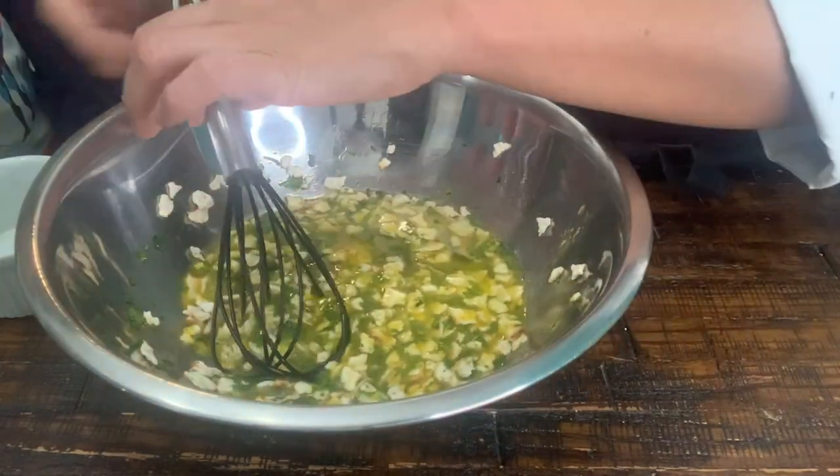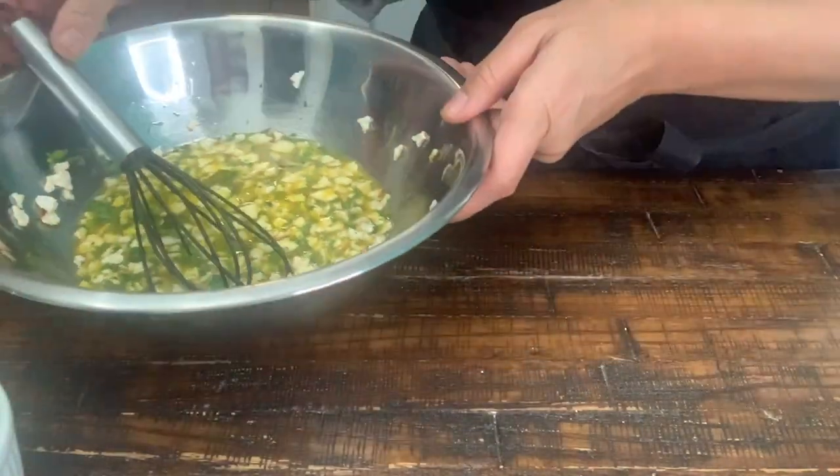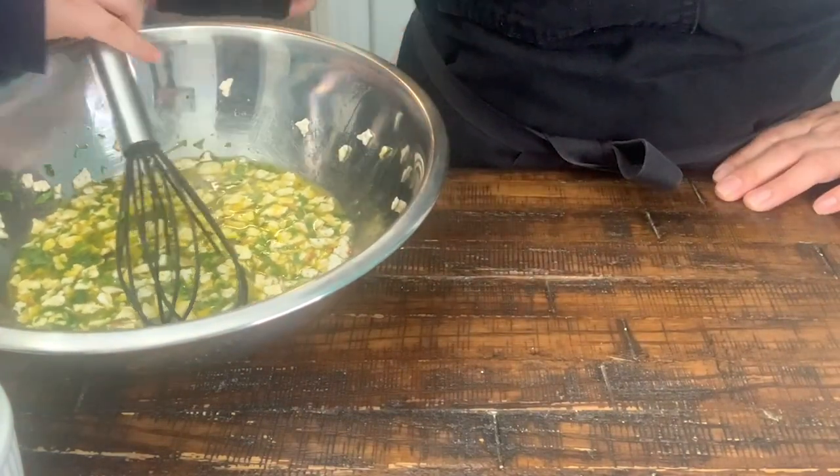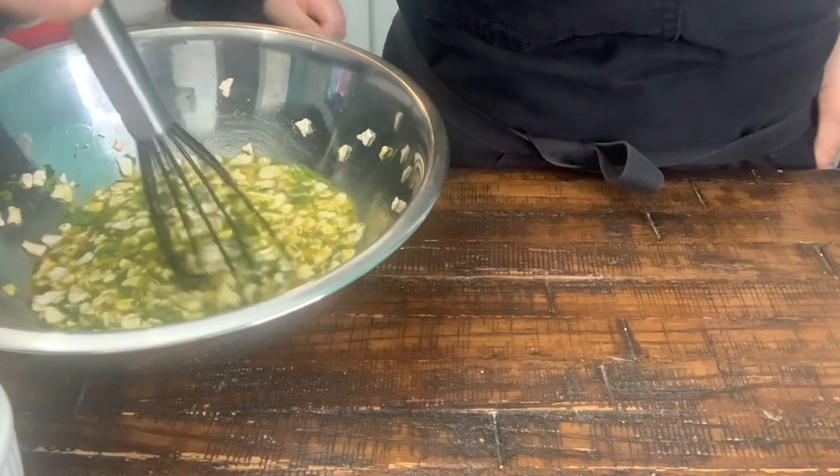Do you want to mix it? Come and mix it. We are going to cover it and we are going to let it chill for three hours or overnight.